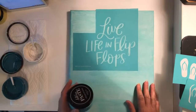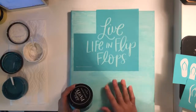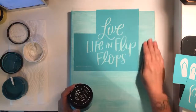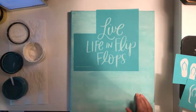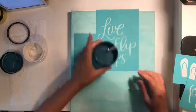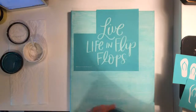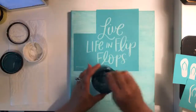I'm hoping this is going to work because I didn't treat the canvas in any way — I didn't wax it or anything. I made sure I fuzzed my transfer up really well so hopefully it's not going to pick up the chalk paste I used to paint the background. I'm going to do the 'Live Life in Flip Flops' in Nantucket, which is a beautiful nautical color that I think will really pop on top of the aquamarine.